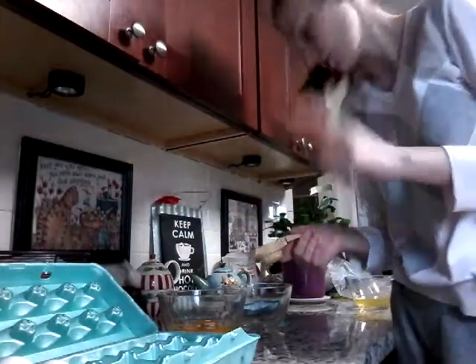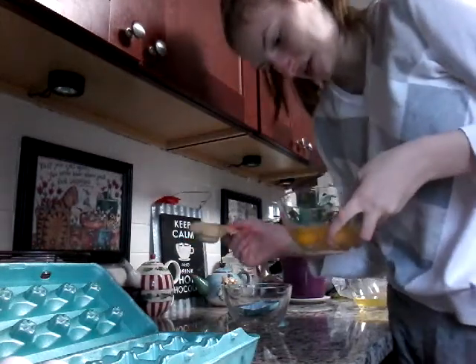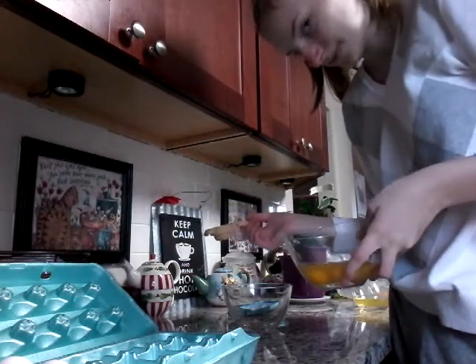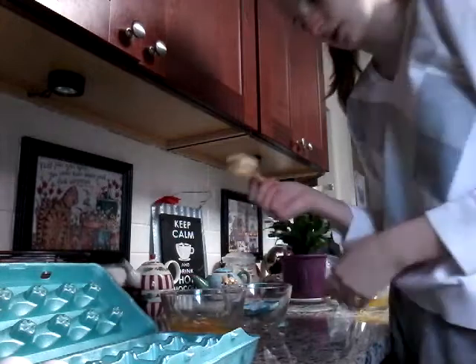So the first thing we have is three eggs, and we have to remove the egg whites from the yellow part, obviously, into a separate bowl, that way we can make the — I think it's a cream or something. This is a really bad angle, holy cow. So we have the egg whites and they're going to be sitting here for about 20 more minutes. Oh, that smells disgusting.